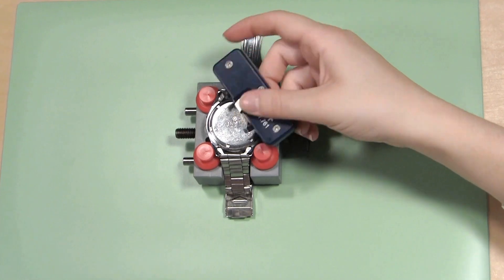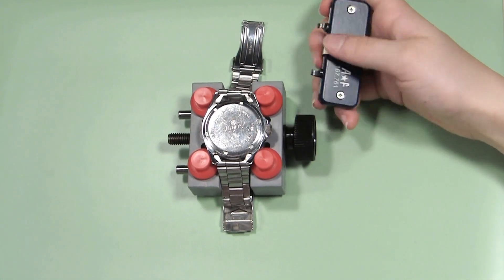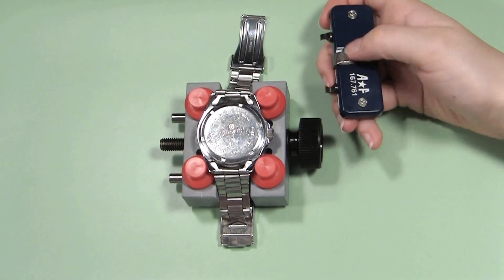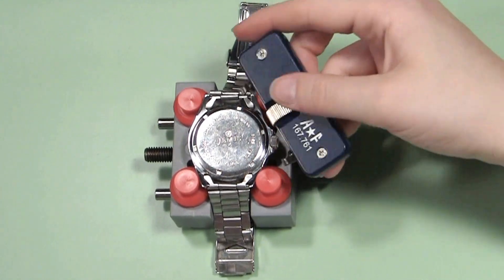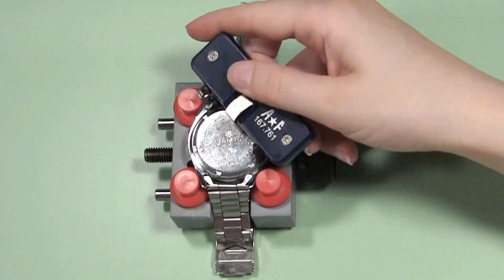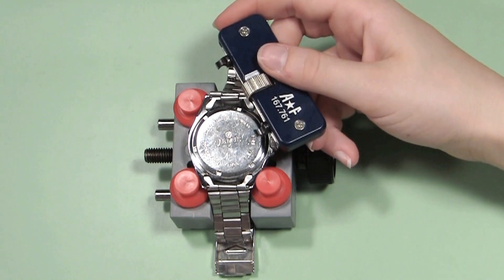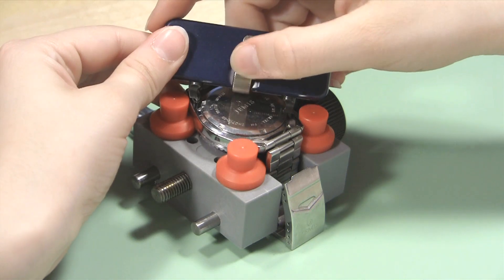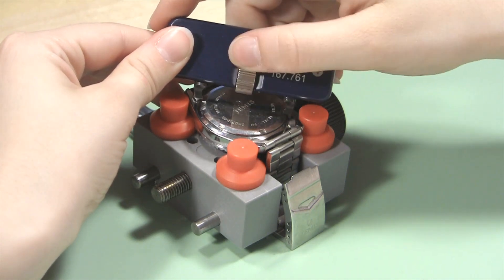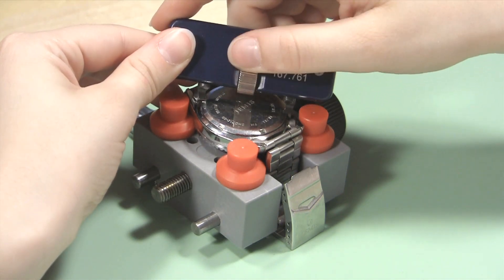Now, you need to make sure the case wrench fits securely in the notches of the case back. Using the thumb screw control between the tips, open the wrench's notches wider than the case of the watch. Then, with one tip in a notch, tighten the wrench until both tips fit snugly in the notches of the case back.